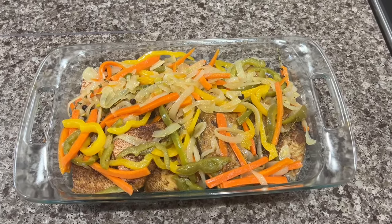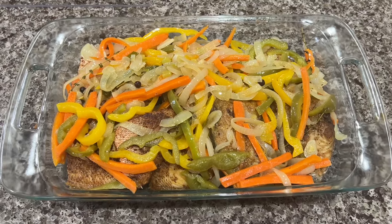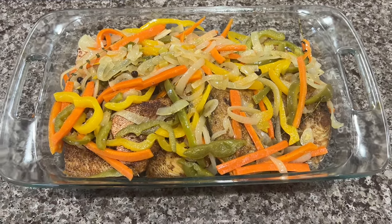Hey guys, welcome back to another What's Cookin' video. I'm celebrating Good Friday by making some delicious escabeche fish for dinner.